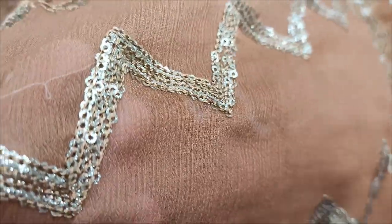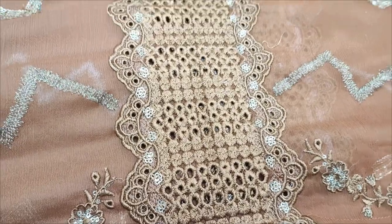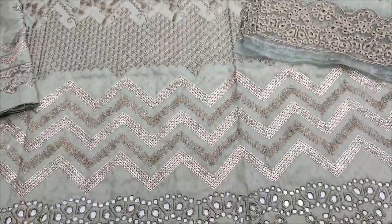Sequin touching. Chicken kari embroidery. Seed design, second color, embedded front.